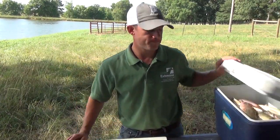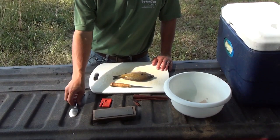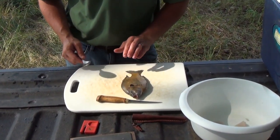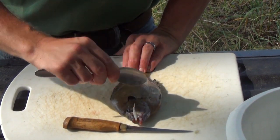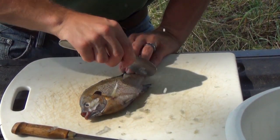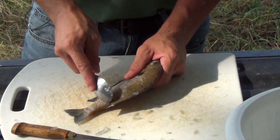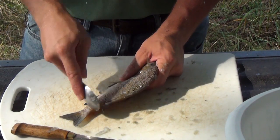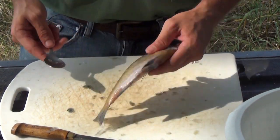Now we'll move on to filleting a bluegill. Folks tend to like the way the skin tastes, so they often scale bluegills rather than skin them. I'll show you how to quickly scale a bluegill with a spoon. Pinch or clamp the tail, then take the spoon and lift and go against the scales — they'll start coming off in sheets. Make sure you cover the whole side you'll be filleting, including the top and bottom of the tail where scales like to hide. Bluegill scales are crunchy and unpleasant to eat, so get them all off.